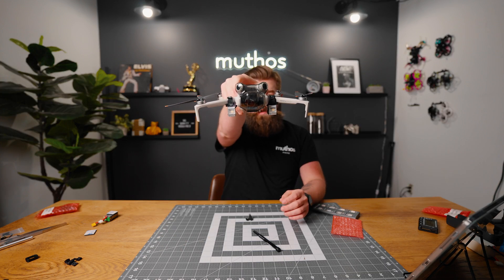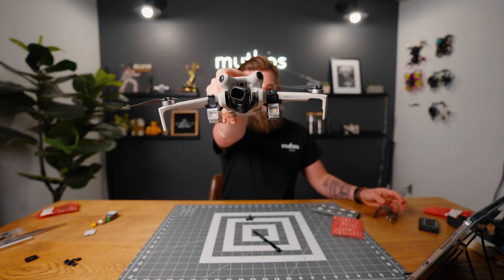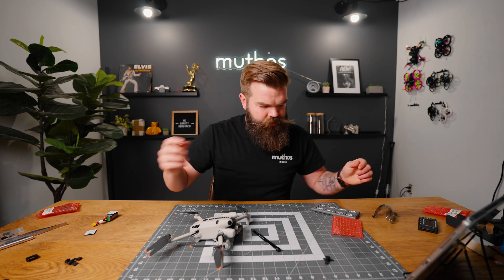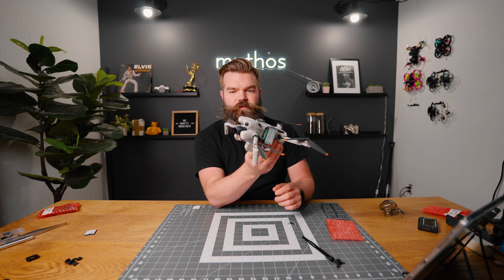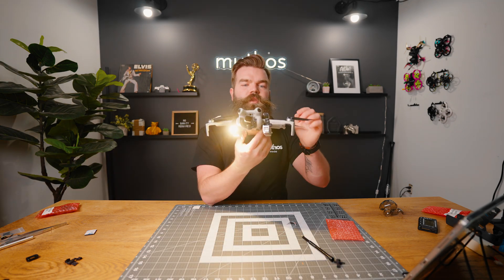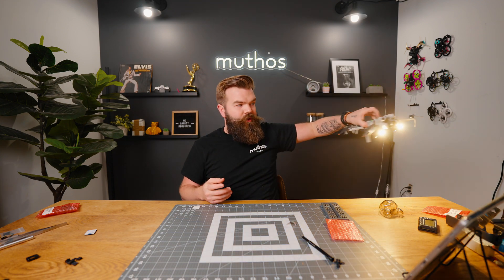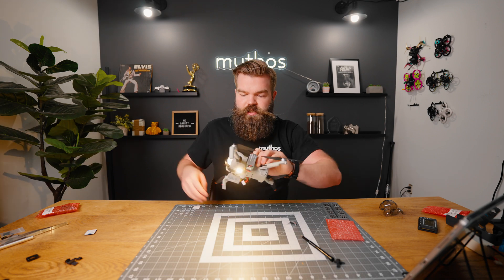Doesn't that thing look mean? How about that coming at you? Now let's see where we're going to mount the batteries on this thing. Not doing under 250 grams with this sucker. Let's see what it looks like with it all turned on. That thing is going to be insane coming at you. This thing is bright. I am super excited to test this out.